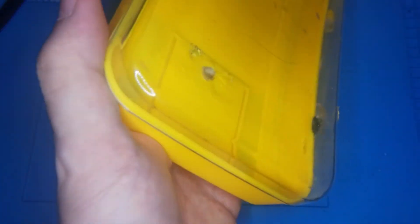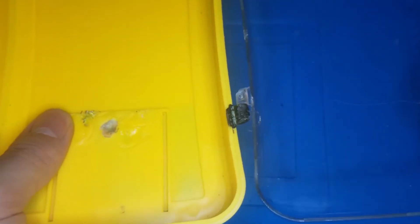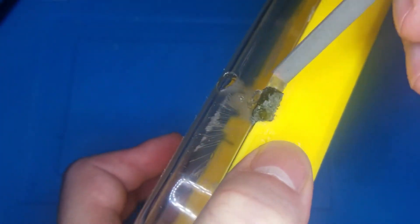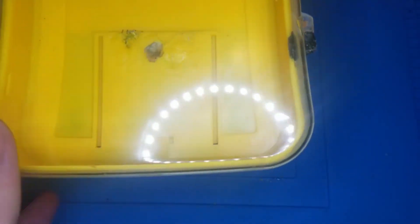Not pretty, but perfectly functional. You can see it closes, doesn't go anywhere. You can pull it — that certainly didn't work before. It's solidified — solid. With a little bit more experience it could have been looking even better, but in this case I don't really care.